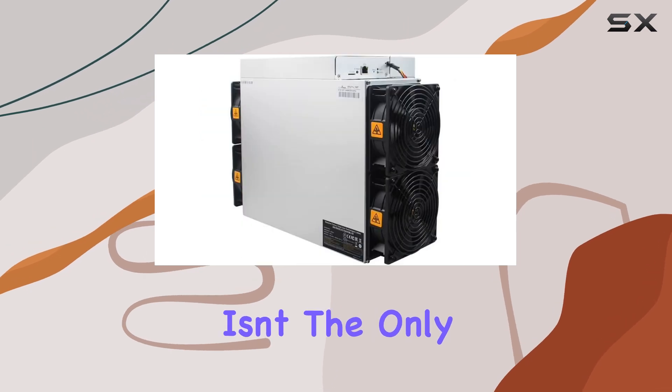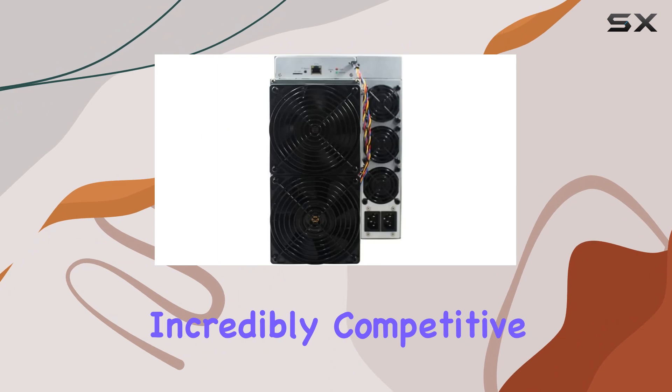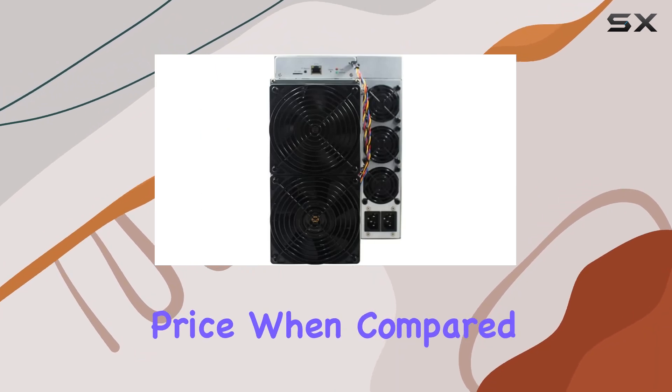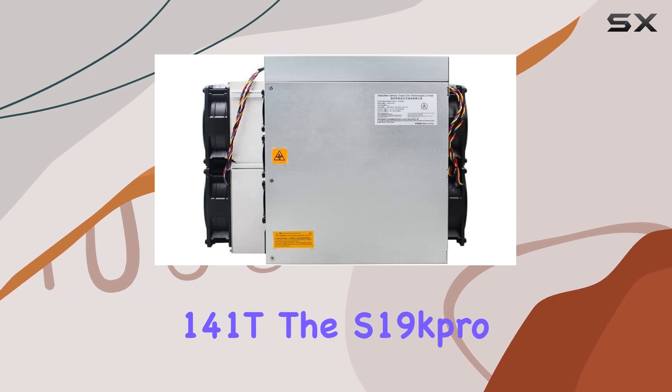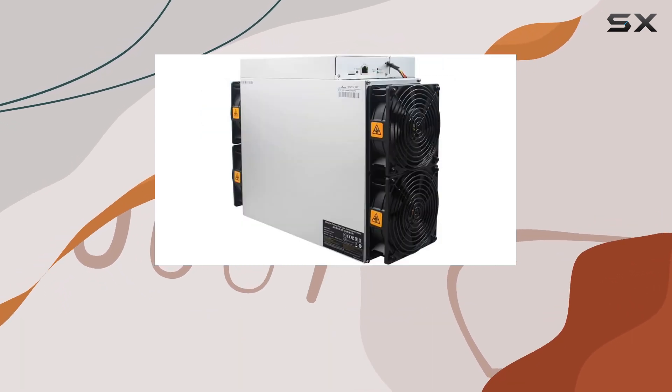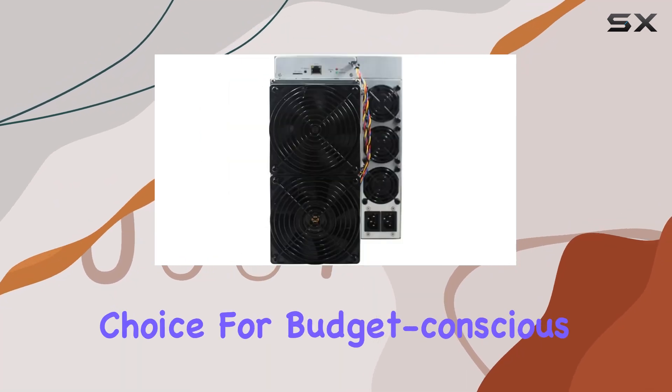But efficiency isn't the only thing the S19 Kpro has going for it. It's also incredibly competitive in terms of price. When compared to other models like the S19 XP 141T, the S19 Kpro offers similar performance at a much more affordable price point, making it the obvious choice for budget-conscious miners.